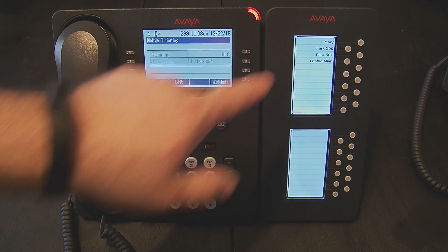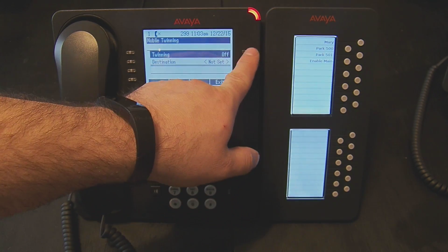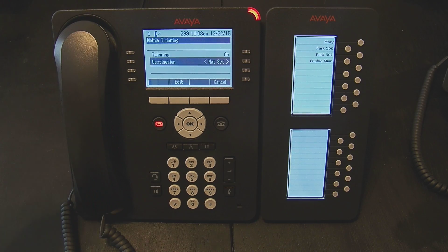So if I press the twinning button that I've programmed on the screen, it brings me to this mobile twinning menu. I can toggle whether or not the feature is off and on, and I see the destination that it's going to call. In this case, it hasn't been set yet.